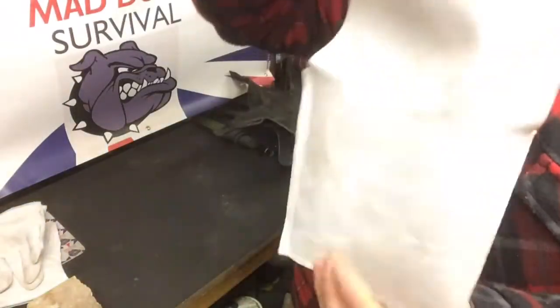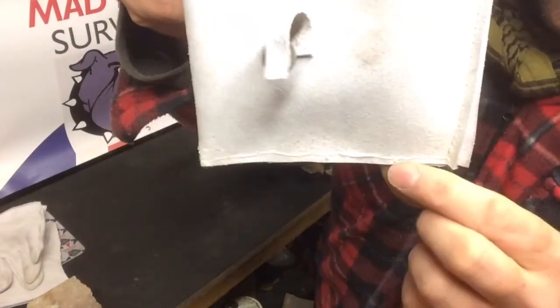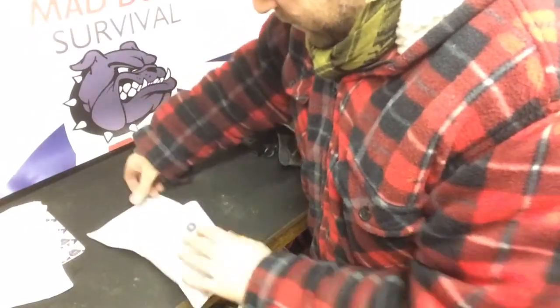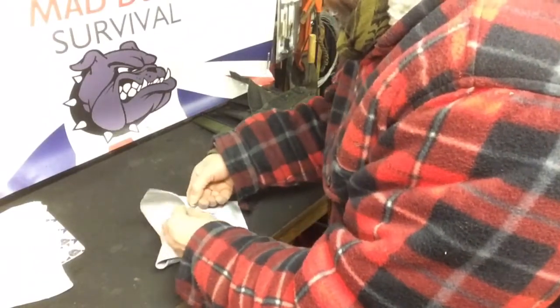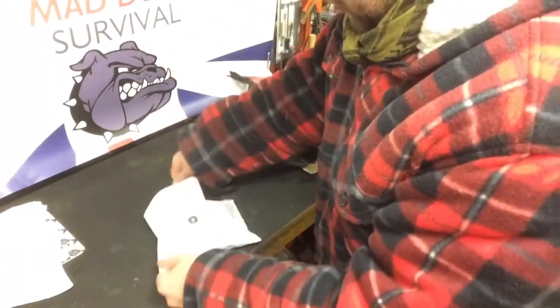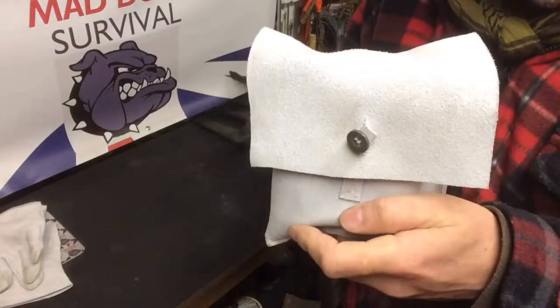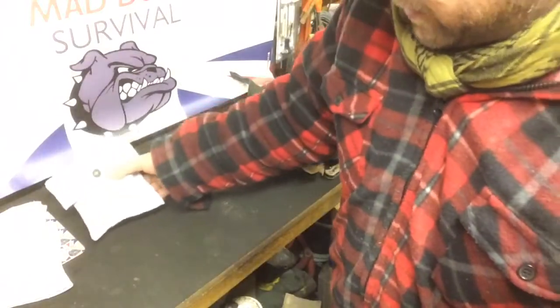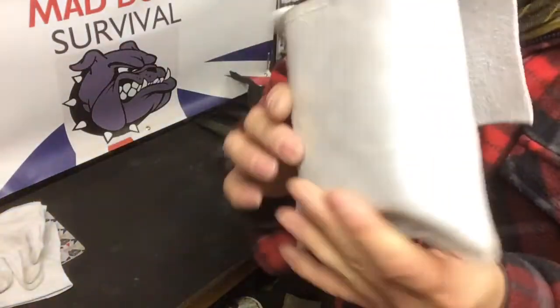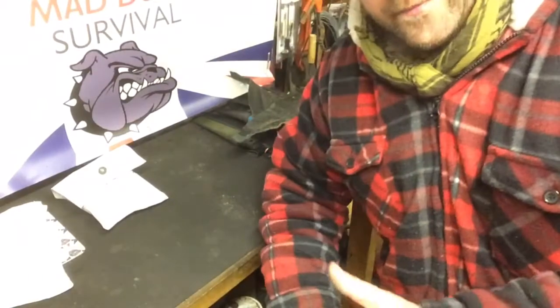It doesn't have to be pretty, as you can see with my rough effort — I've hand-stitched all this and it really looks like something out of a Frankenstein movie. You heat it up, drop it in, close the lid, and use the little button on the floating tab to secure it shut so you don't burn yourself on the hot rock. Slip it into your bivvy and it'll help keep you toasty warm. Dead simple, dead easy, out of basically a pair of old gauntlet gloves.